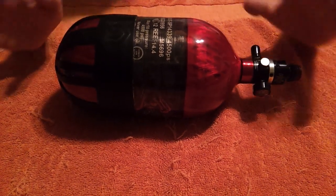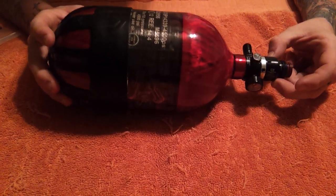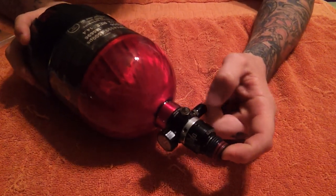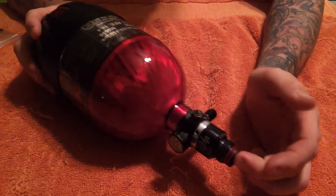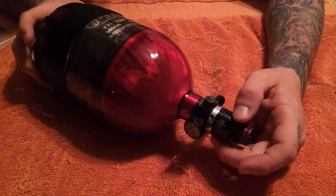Before we get started on anything, make sure whatever tank you are using is completely bone dry. Do not ever do this with any bit of air inside of a tank. It is a hazard waiting to happen.